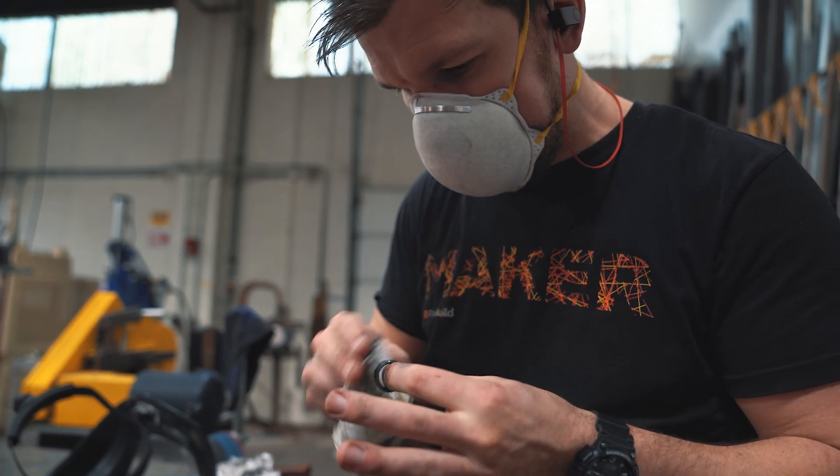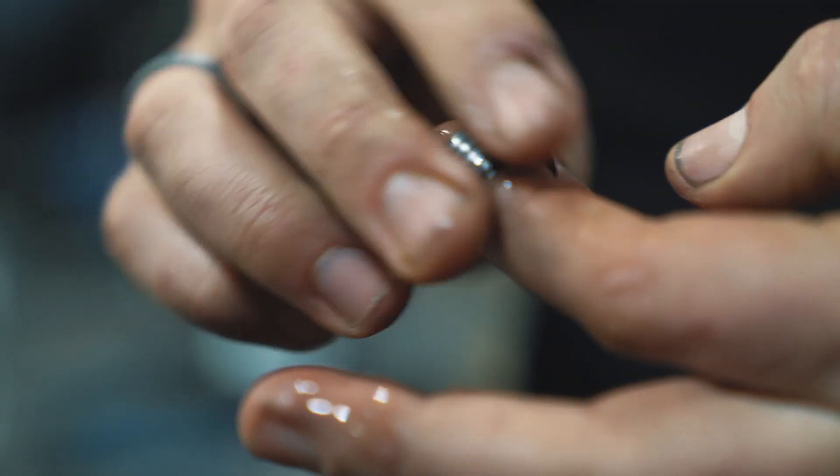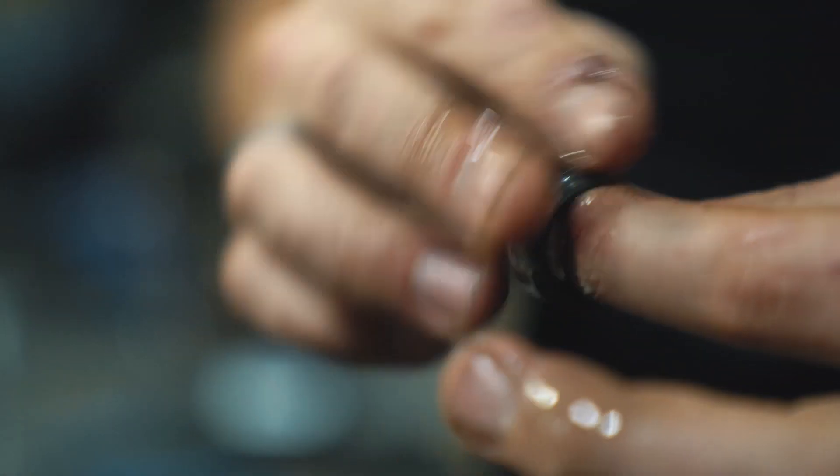I'm just putting a little mineral oil on here. It's safe for my skin, not very abrasive or caustic or anything. And this is going to help neutralize the acid and rub this thing down.